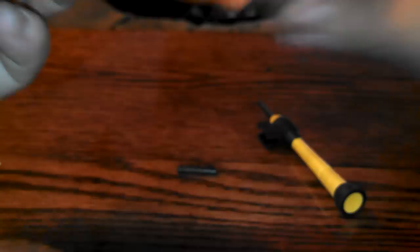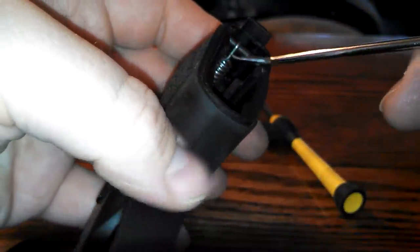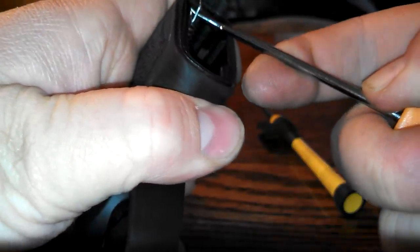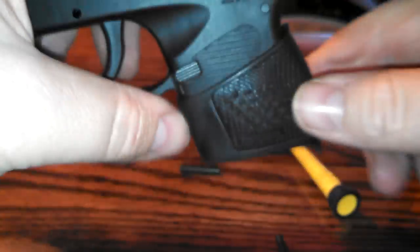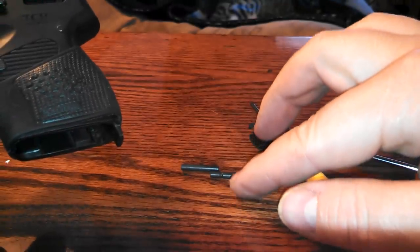Next, we need to remove this spring. You can use needle nose, or a pick. I like a pick — works better in my opinion. So just pry up and then move it into the mag well, and there it is. The pin will just fall out. There's the pin — it has two little grooves in it; you can see those grooves.